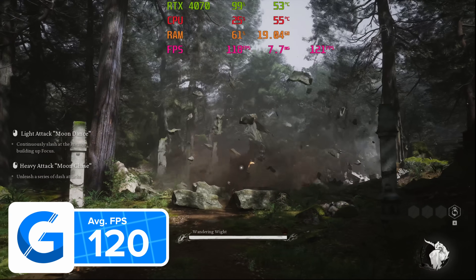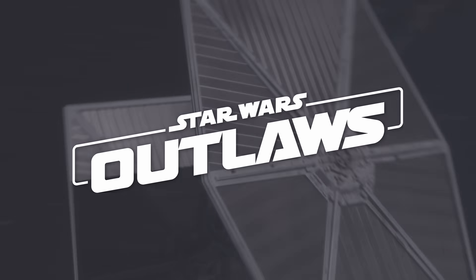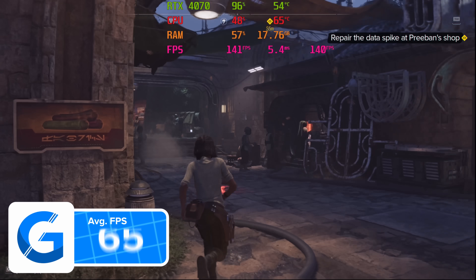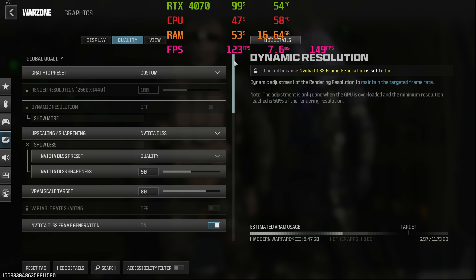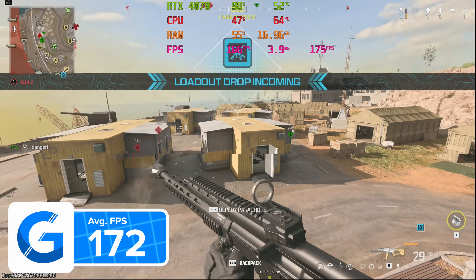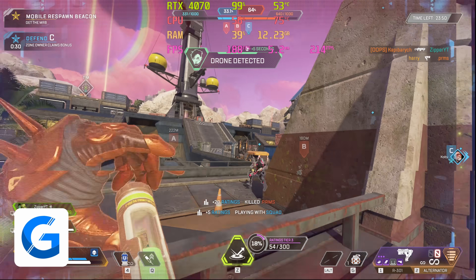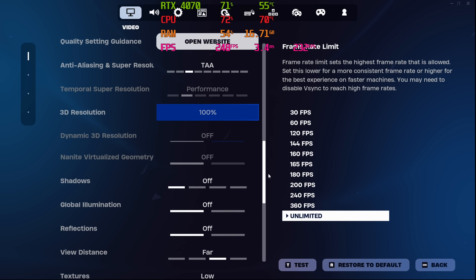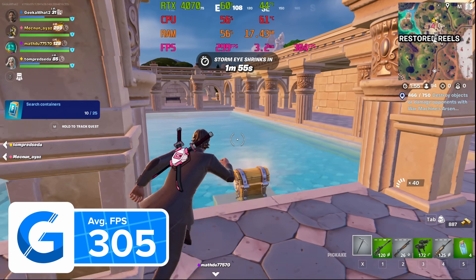Frame generation works wonders in these AAA story-driven open world games, even if it may not be ideal in competitive FPS titles. Star Wars Outlaws at 1440p high with DLSS and frame gen on at the quality preset pulled in 140 FPS. Call of Duty Warzone at 1440p high with DLSS quality and frame gen enabled pushed things even higher at 172 FPS on average. For competitive esports titles, Apex Legends at 1440p high achieved well over 200 FPS — 208 on average — while Fortnite at 1080p competitive with settings tuned to low delivered over 300 frames per second.